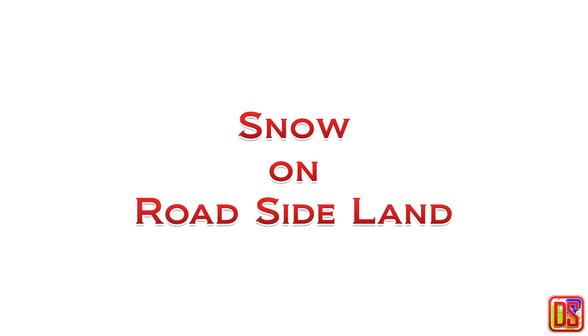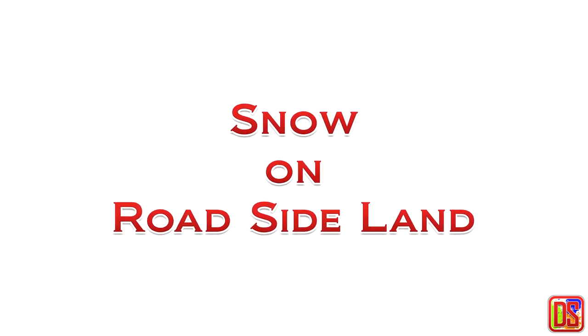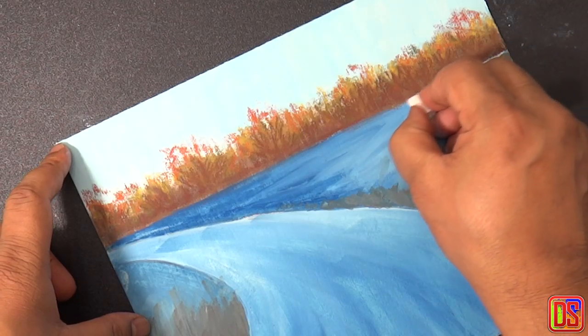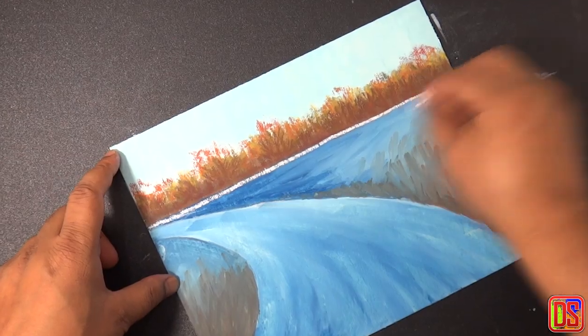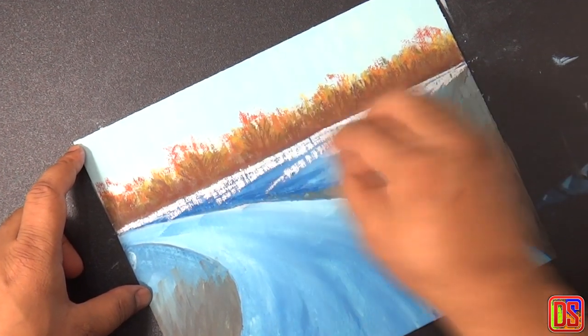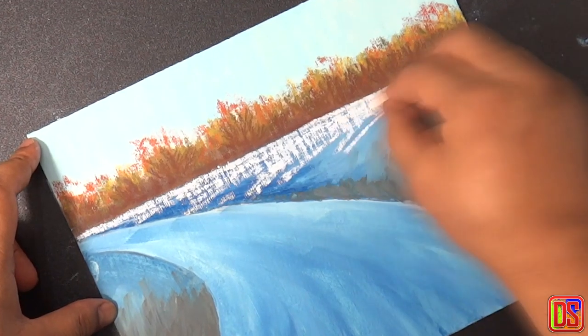Now let's move to the most interesting part of this painting — snow, which is covering the majority of the foreground. For this part we will use obviously a white color and occasionally some light blue. Be careful while working on the area before the distance trees; drag the white pastel straight below it. Then for the rest of the area at right, we are going to use strokes starting up and coming down towards the road.